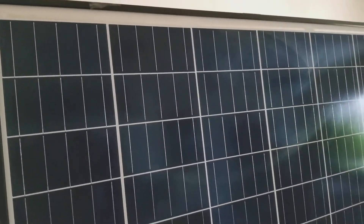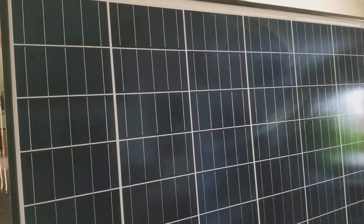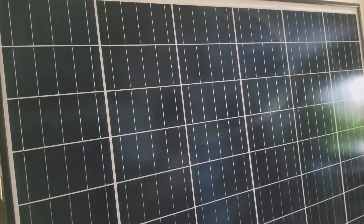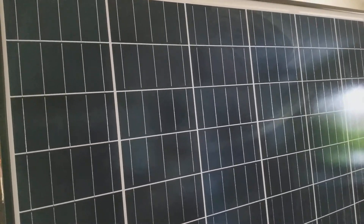Multi-crystalline solar panels. Please subscribe, like and share. I hope you like, and thanks for watching. Stay tuned for more videos to come on these modules. Bye for now.